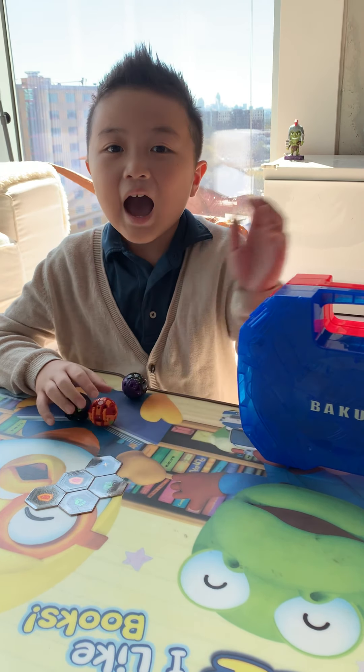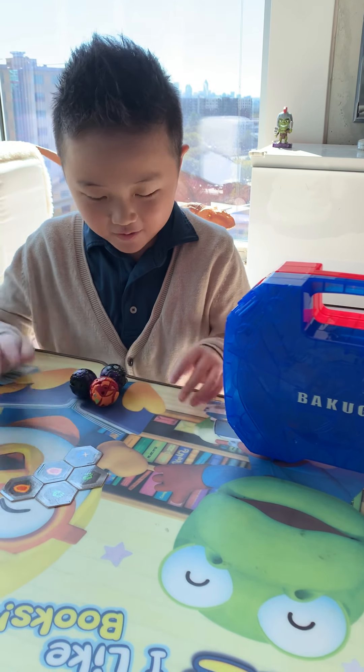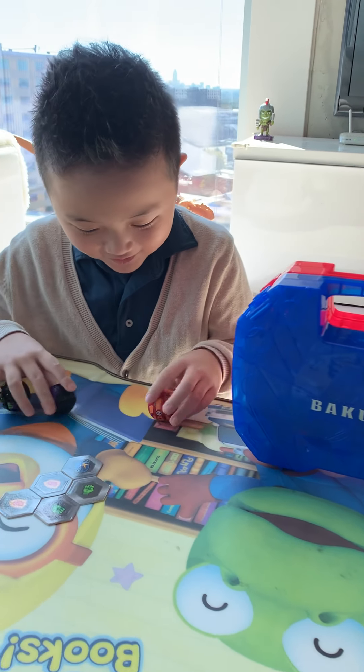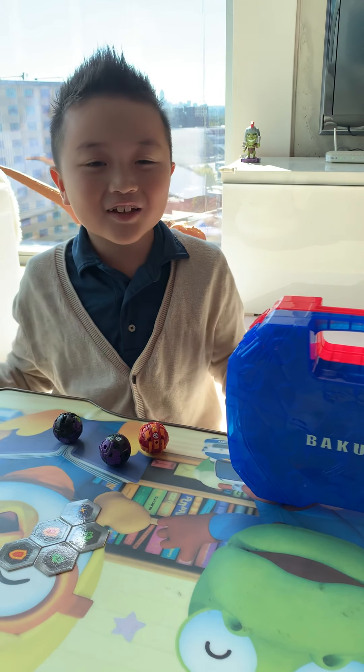Aiden, you boo. Hi guys, so today we're gonna be opening — where is it? Where is it? Guys, we don't know where it is. I think it's coming though.